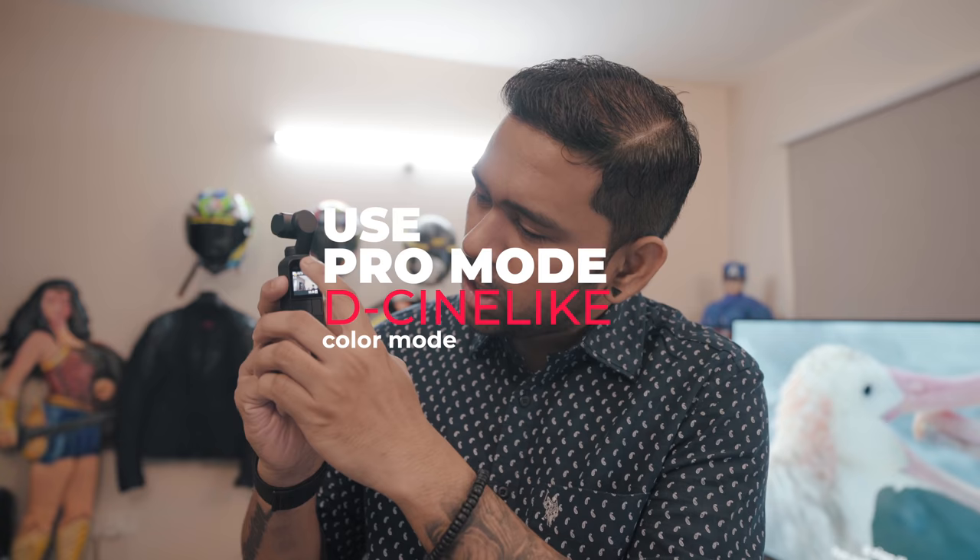Third, use the Pro mode on the Osmo Pocket. Go to the settings — you'll see the AFC and then the Pro mode. Go to that, click on Pro mode, and you should be able to see a small icon saying Pro 4K 24 Pro. In the Pro mode, go to the color settings and change it to D-Cine Like. That is the main color profile you need to select so that you can get a lot of contrast in the image, and then go back to your NLE editor and get the look you are trying to achieve.